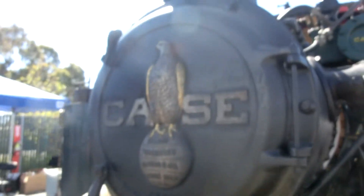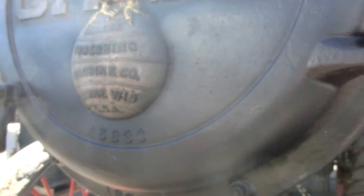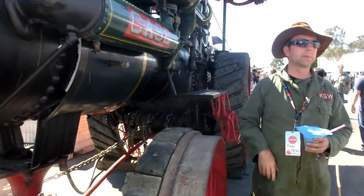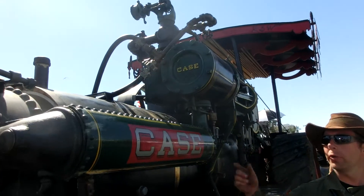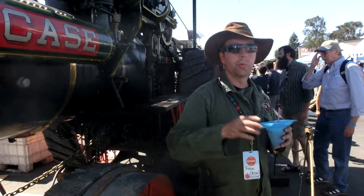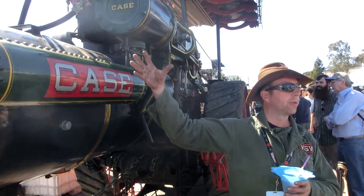The main venturi only works when you're running the engine. You might have a fire but the engine's not running, so the stack blower won't help you — whereas the venturi is only when you're running. The purpose at this end is to suck air and also exhaust from the fire. There's a fire box over here, and the tubes have all the fire and the smoke going through them, transferring their heat to the water that's around them.